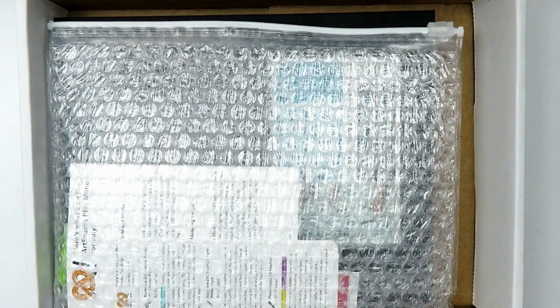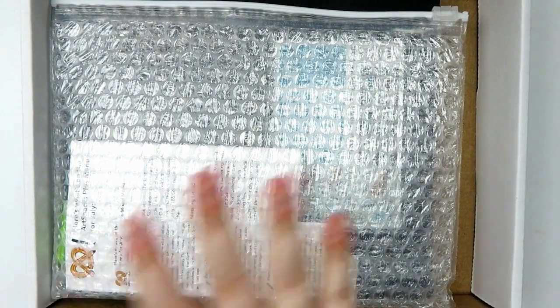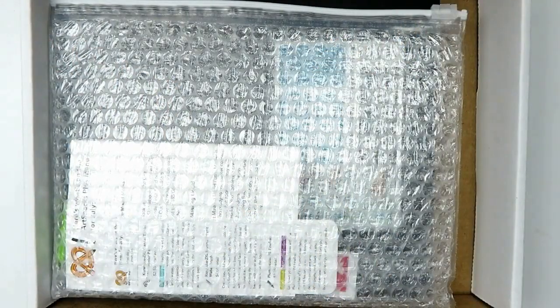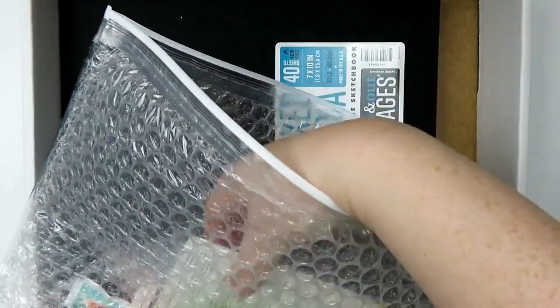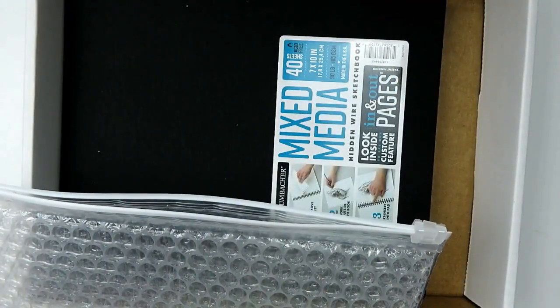Alright, so we have the usual standbys which are the bubble envelope and the items inside, and of course we have a surface because this is the plus box. So let's start getting things out. The first thing I want to get out are the cards — I like grabbing these out just so I have something to reference as I go.